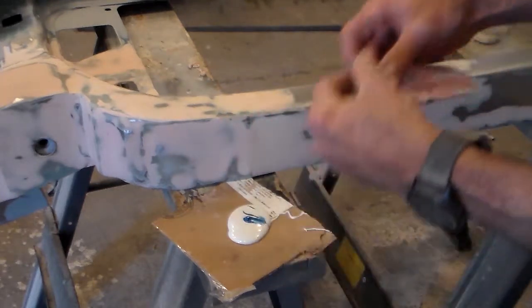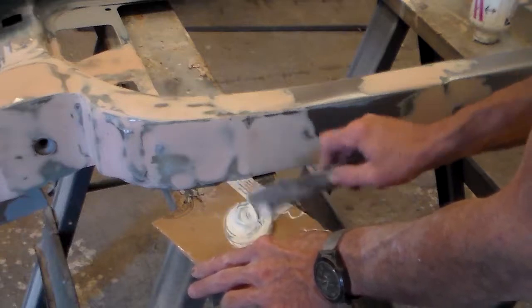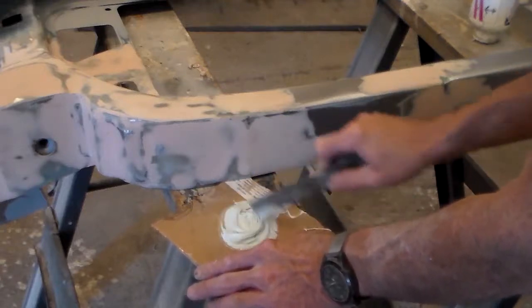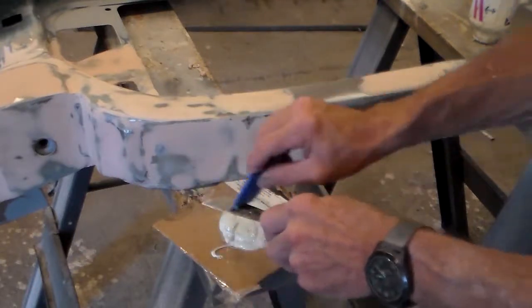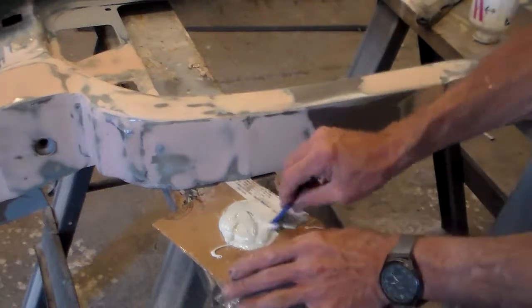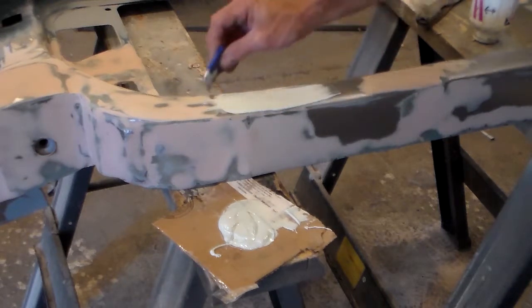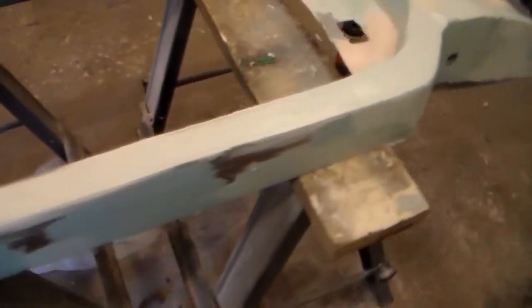Mix in your hardener. Since this is the finish coat, I'm starting with a new applicator. Stir it up first with the putty knife. Other than coming in a tube — which I think makes it easier since you don't have to dip it out of the can — it's the same as the fiberglass or body filler. Clean the putty knife off and then just start applying it. You'll notice this goes on smoother than all the above, and it will sand way simpler too.